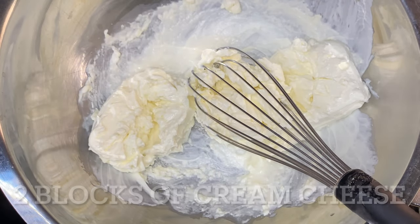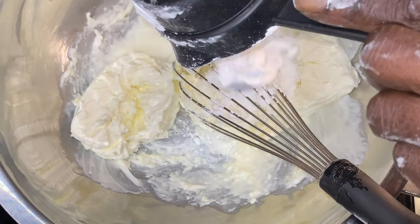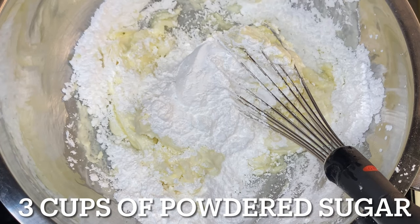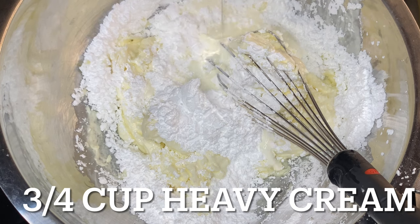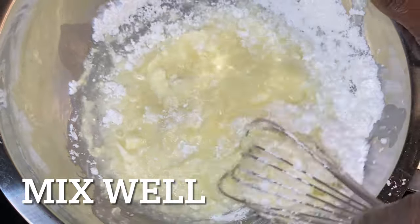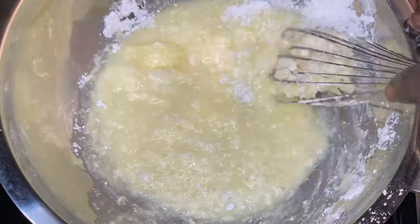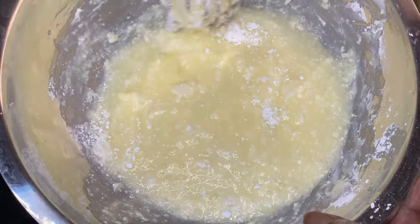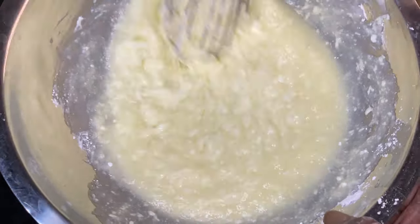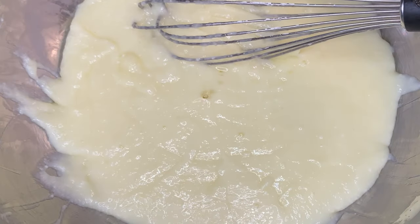Next phase is two blocks of cream cheese. We got the two blocks of cream cheese in there on a double boiler. And then we are pouring in three cups of powdered sugar and three-fourths cup of heavy cream. We have a quarter stick of butter — we're going to mix all that well. This is on a double boiler, so we have a pot of water boiling and steaming, and we have this bowl set on top of that. We don't want to put too much water to where it overflows — just enough water on high heat to steam the bottom of the bowl.